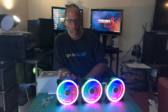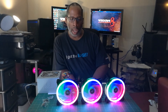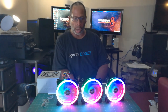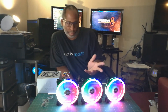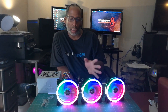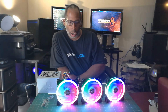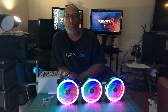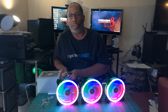I'll be putting a link in the description below so you can go ahead and purchase them if you like them. I do think these fans are great — I'd recommend them for anybody doing a nice RGB case build. For my grandson's build these would be great — he's going to be doing home school and he's going to love it. Go ahead and click the link and purchase these fans if you like them. Thank you for subscribing to my channel, thanks for watching — peace, see you in the next one.